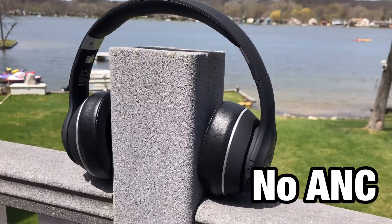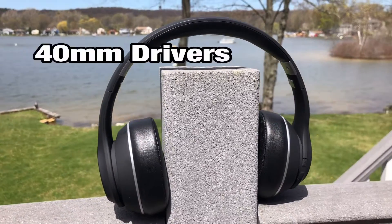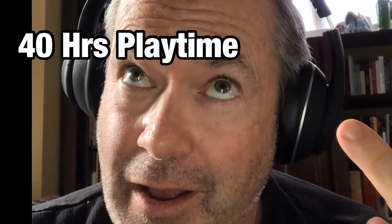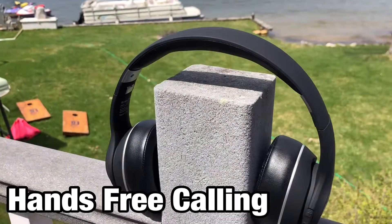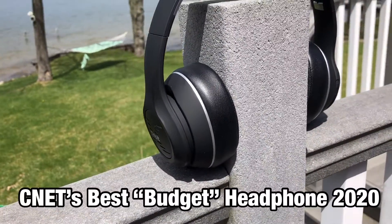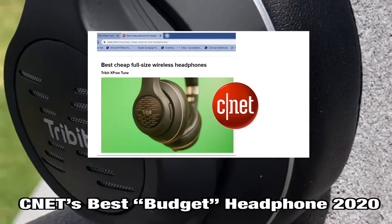TriBit claims that they're not messing with active noise cancelling on these, but we've got powerful 40 millimeter drivers to give you awesome sound. You'll also get a long 40 hours of playtime. They're a very comfortable design with protein ear pads and adjustable fit, and you'll also have hands-free calling and Bluetooth 4.1 — not 5.0 but we'll check it out anyways. And finally, they claim that CNET named this headphone the best headphones for 2020.